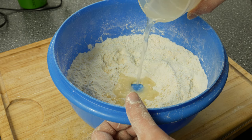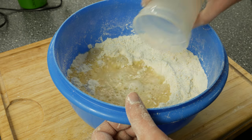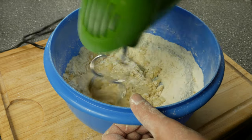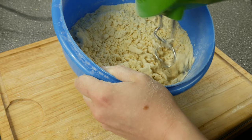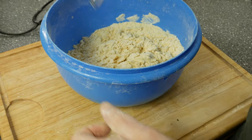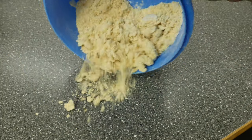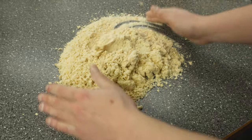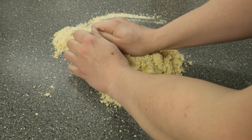Now maybe some of you are asking why I use eggs in a ramen noodle recipe — and of course I have an answer. Most ramen noodles don't contain any eggs in their dough, but there are recipes where you should use eggs. The yolk gives fat to the dough which helps create a smoother texture. However, the more yolk you use in your recipe, the more time your dough needs to rest.